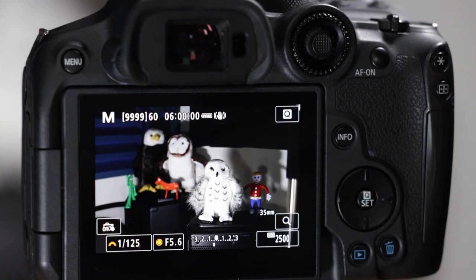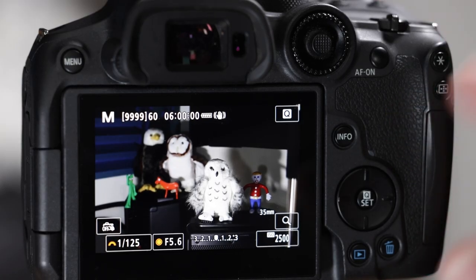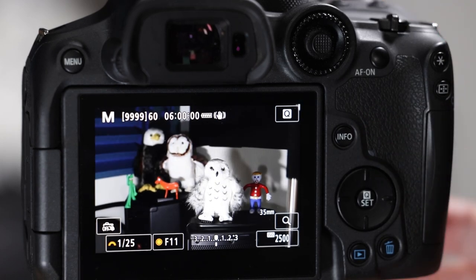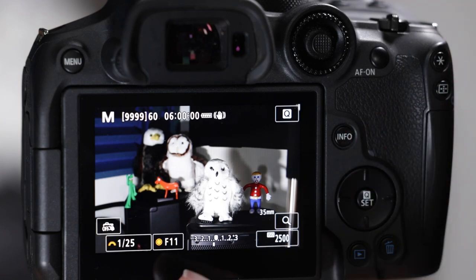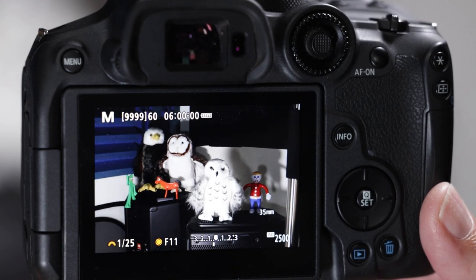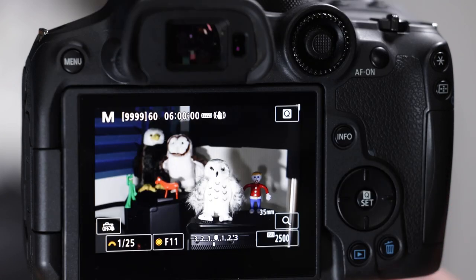Regarding depth of field, the viewfinder always shows you the shallowest depth of field possible with the lens you have on. Even though I'm at f/11, the background still looks blurry in the viewfinder. There's a depth of field preview button on the front — if I push that, the eagle snaps into shape, showing the true depth of field. I'll show you how to permanently set that so it always shows the correct depth of field.